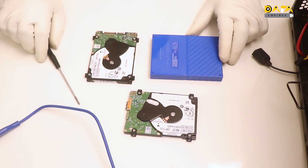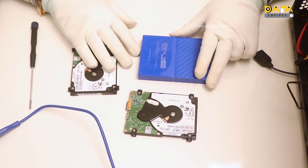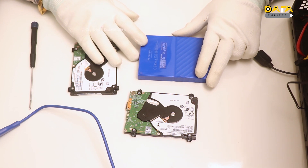Hello everyone, welcome to Data Empires. In this session of data recovery training, we will discuss about the data recovery of the latest WD hard disk, named WD My Passport.